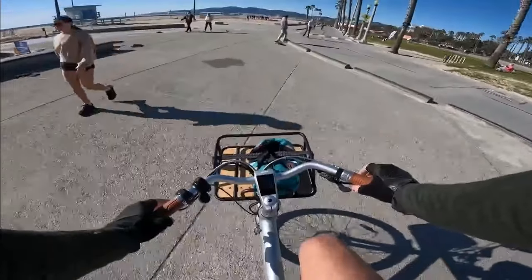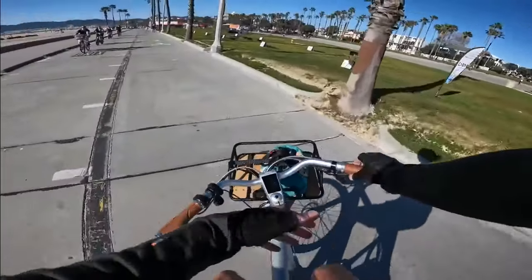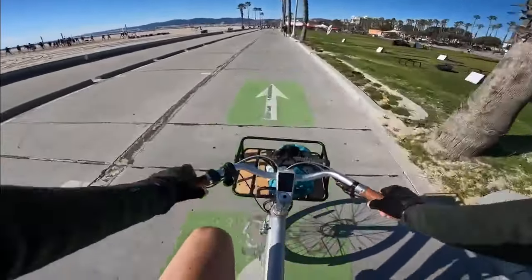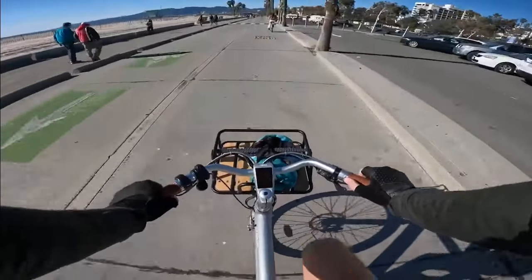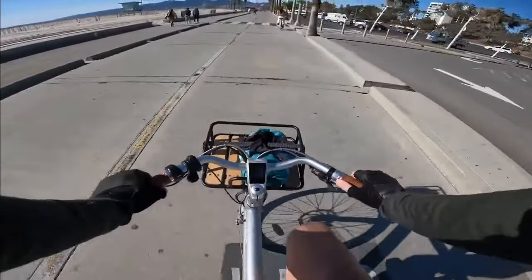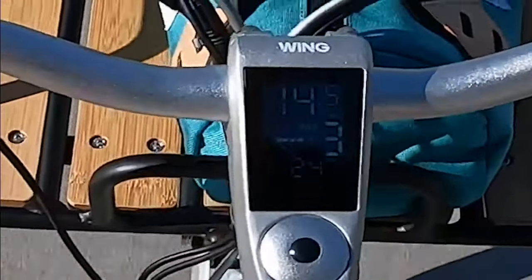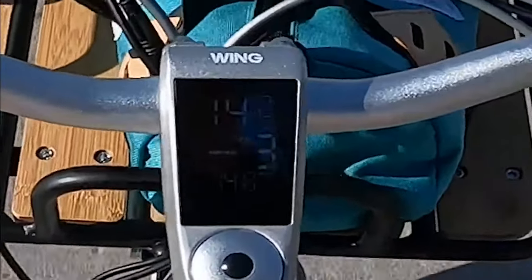Torque sensors are way more awesome than cadence sensors. The problem with cadence sensor bikes is they give you kind of jumps between power levels and it's hard to manage how much power you're getting from the motor. On pedal assist three, going all out, it'll only give me a maximum of about 300 watts. And if I bring my pedal power down, it reduces how much it's helping me too - down to around 100 watts.